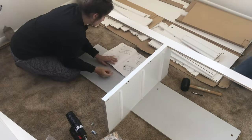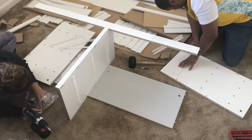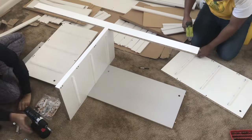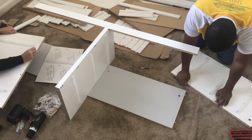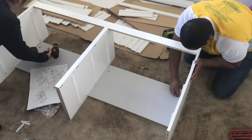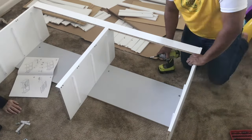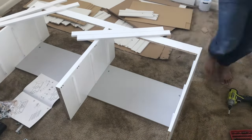I want to point out that the board laying on the ground right now has a grayish color versus the white. I was looking around the boxes to make sure I grabbed the right one — it is the right one, it just has that off-color, and you won't be able to see it since it's the back portion of the dresser.